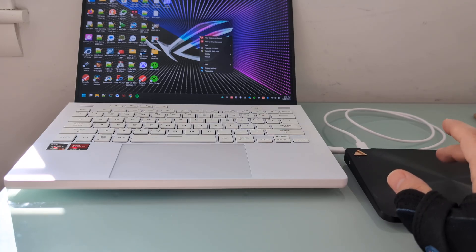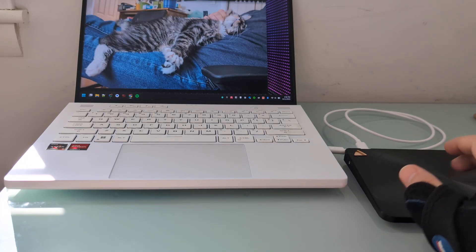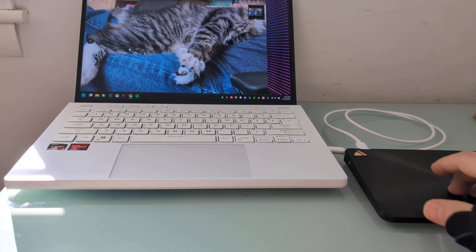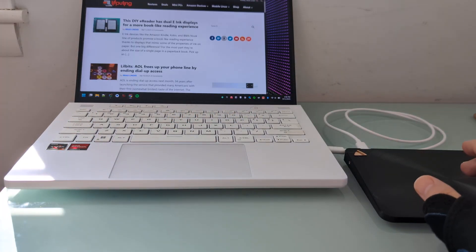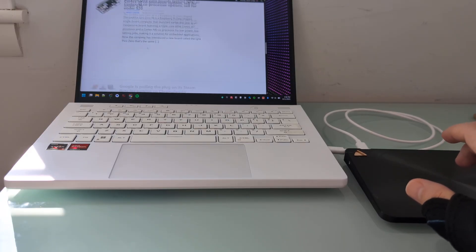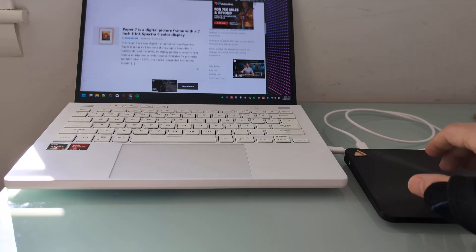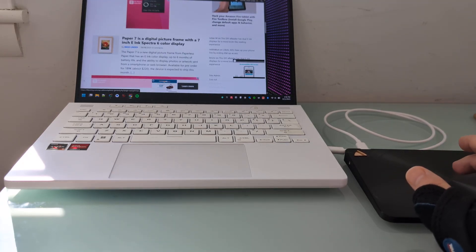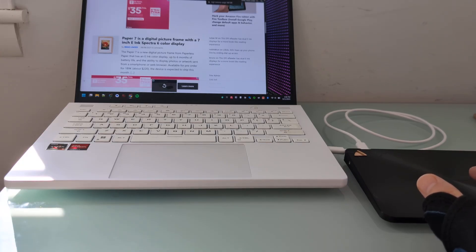It does a pretty good job of recognizing touch input. Opening a web browser, we can see it supports multi-touch gestures like pinch to zoom, horizontal and vertical scrolling, and inertial scrolling — you can sort of drag and let it keep going. It also supports multi-touch gestures like three-finger swipes. Overall, it works pretty much just the way I would expect any good laptop touchpad to work, but without necessarily relying on being built into that laptop.